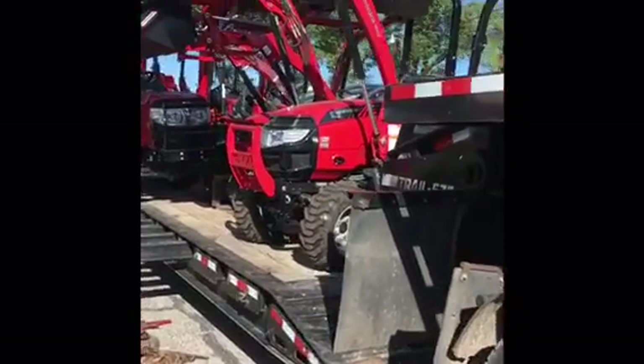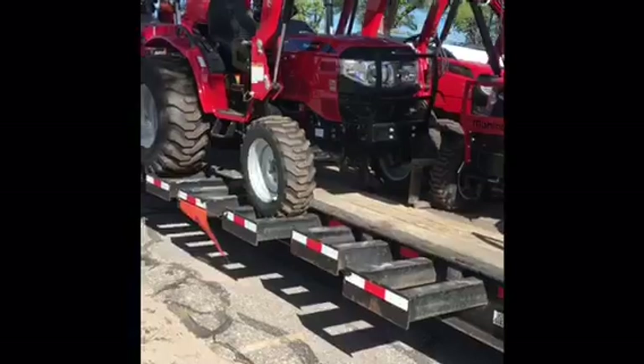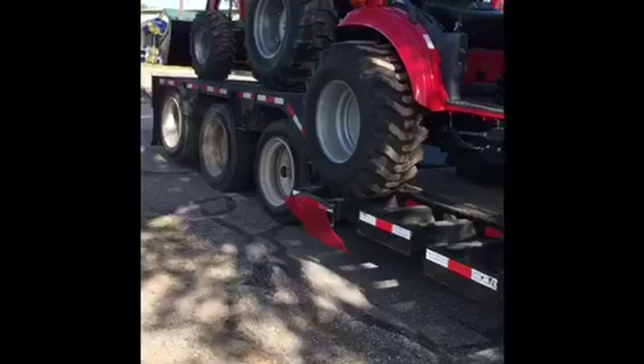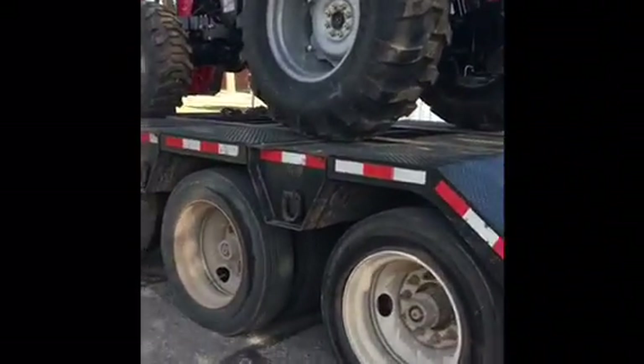Hey guys, here it is. We are at the State Fair. It took me a while to chain them down. Pretty cool.